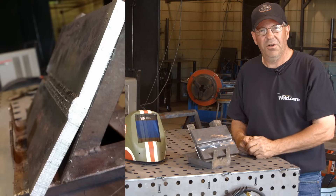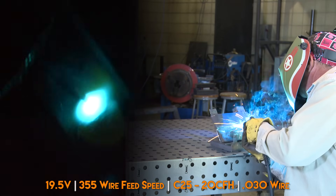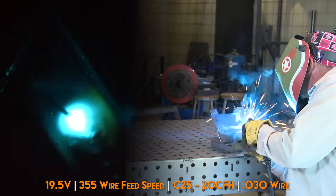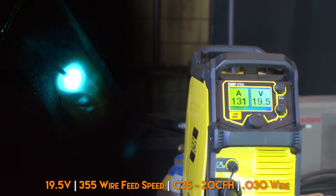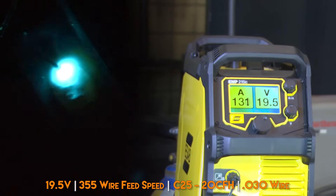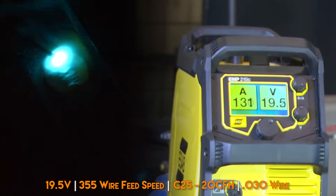I'm going to get my gear on and we'll pull the trigger. I've made a machine adjustment here to 19 and a half volts, about 365 on my wire feed speed. I have my gun angle back about 20 degrees.